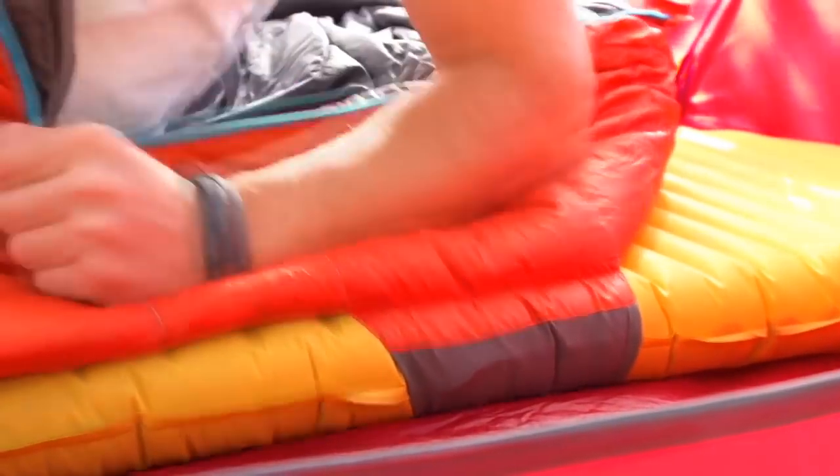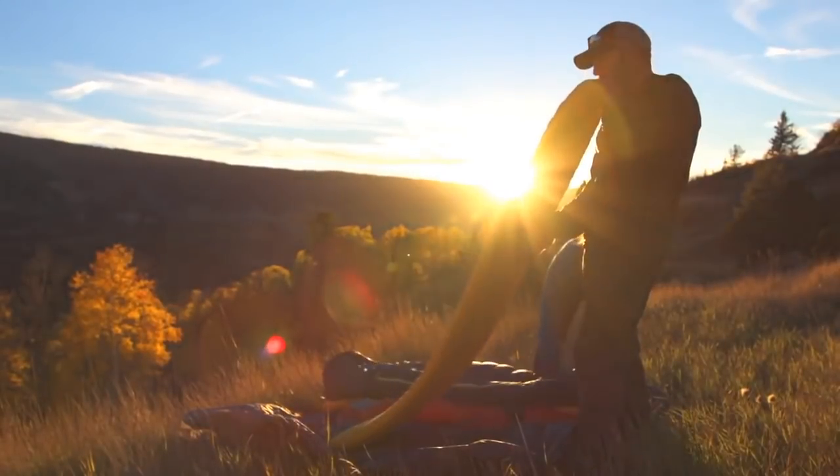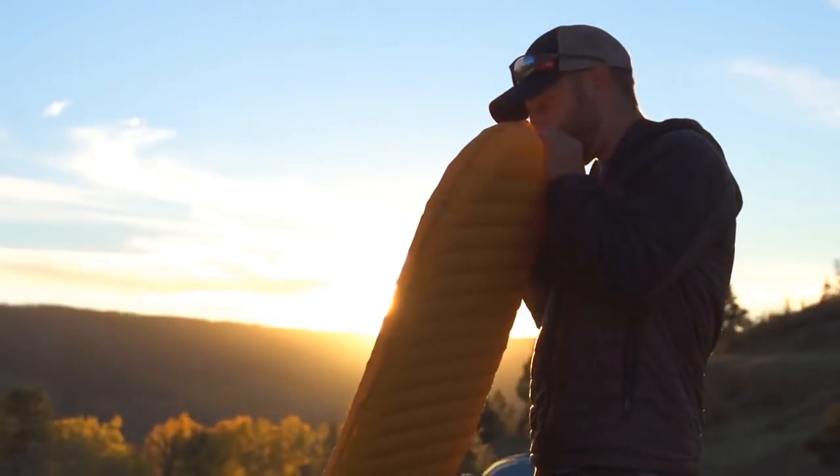Made in the USA, the NeoAir X-Lite mattress now features new fabric for more comfort and a quieter rest, and it's available in three sizes to accommodate anyone's needs. So whether you're an alpinist, a thru-hiker, or an ultralight backpacker who's counting every ounce, there's simply no better mattress on the market than Therm-a-Rest's NeoAir X-Lite. For more information, visit Therm-a-Rest.com.